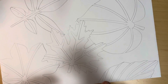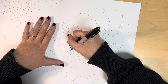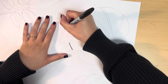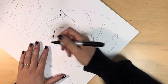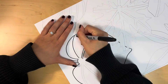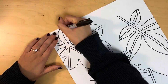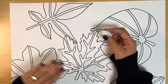Once you have at least five leaf shapes on your paper and you have finished all the shapes by drawing lines where shapes aren't connected, you can outline everything with a Sharpie. It's easiest to work on outlining one leaf shape at a time so you can focus on just that shape and not get confused with the lines from the other shapes. Once you're done outlining, make sure you erase any extra pencil lines that are showing through your outline.